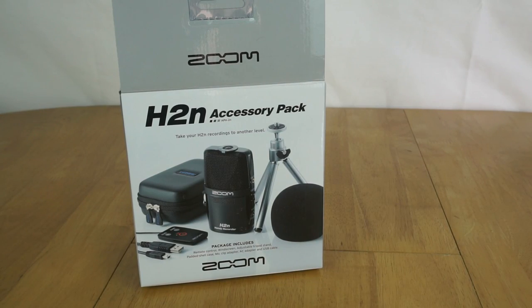I also bought the official accessory pack. It normally retails for £35, however when I bought it with the recorder it only cost me £12 extra, so it seemed like a fairly reasonable thing to get.